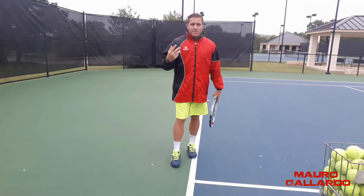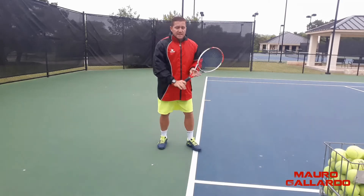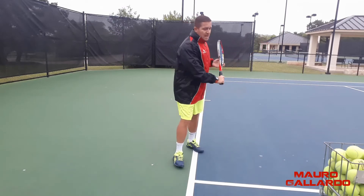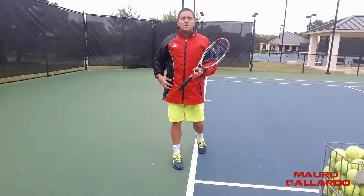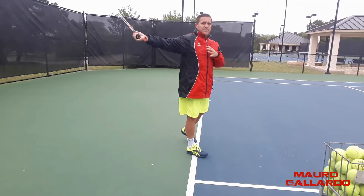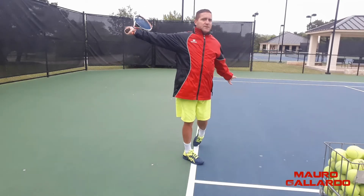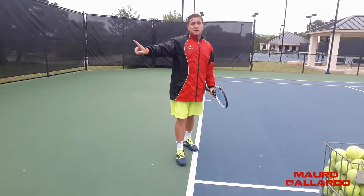One mistake that a lot of one-handed players make when they get anxious is that they swing and end up opening the swing too much — they end up in what I call the 'Jesus Christ position.' They open the body too much on the backhand. They open their hips too much. Instead of finishing a little more to the side, you don't want to finish completely open to the front. You can finish at around 45 degrees, give or take, but be careful turning all the way because that is going to make you hit a lot of shots to the side.